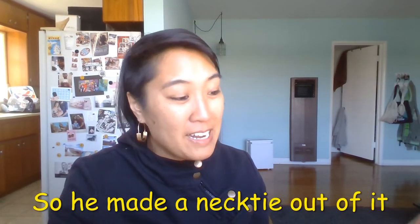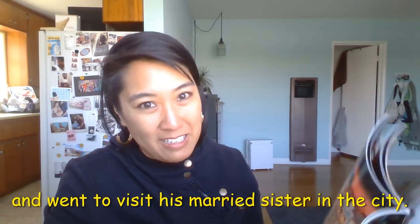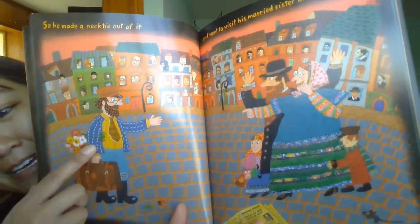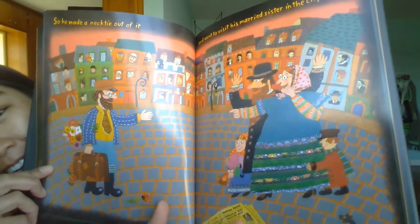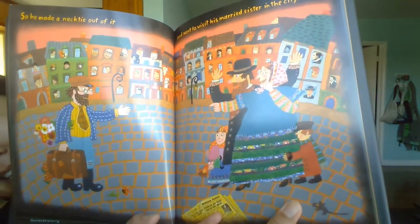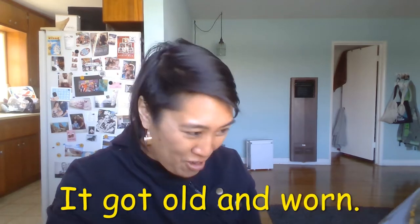So he made a necktie out of it and went to visit his married sister in the city. He made a necktie and went to the city. Joseph had a little necktie, it got old and worn.